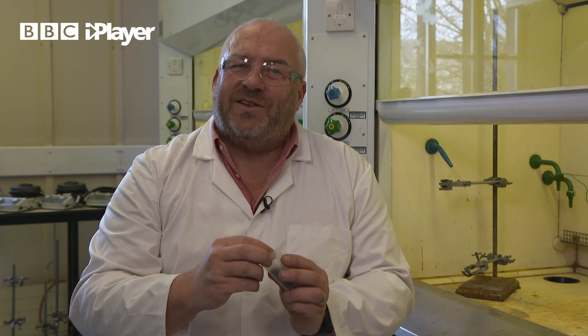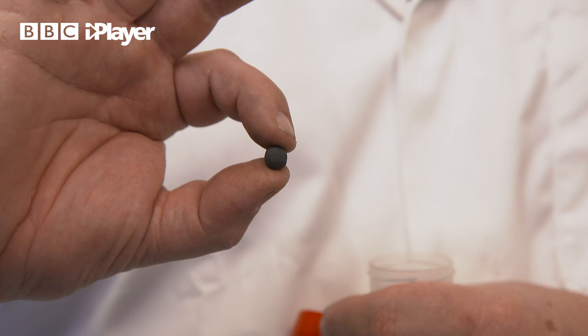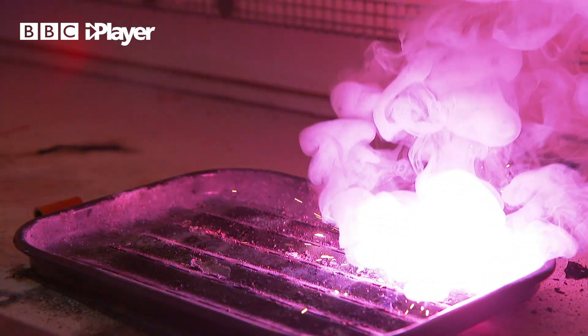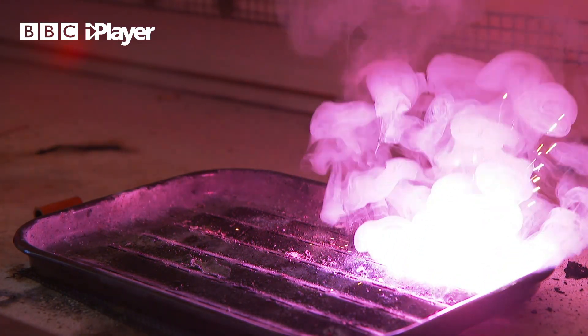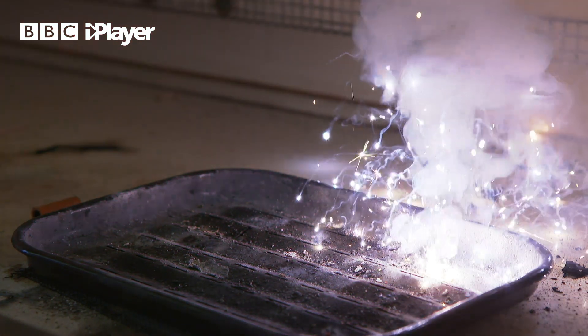What we pack into the fireworks to make the effect in the sky are what are called stars, and there's a star. This happens to be one that will burn violet, and then when it gets towards the middle it changes the composition and burns with silver sparks. It's about the size of a pea and there will be hundreds of those within a firework shell.